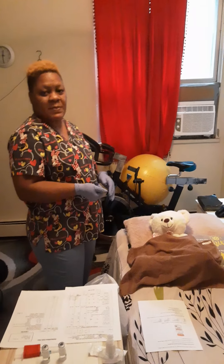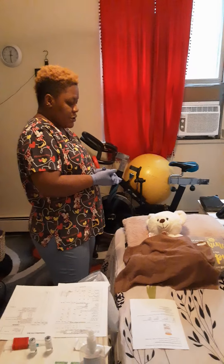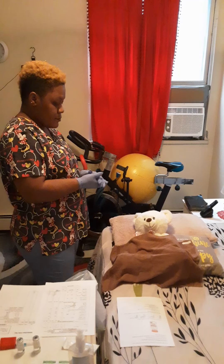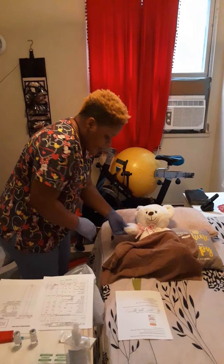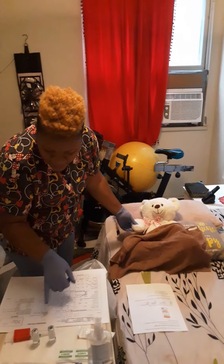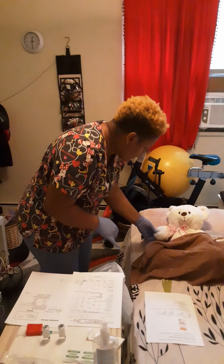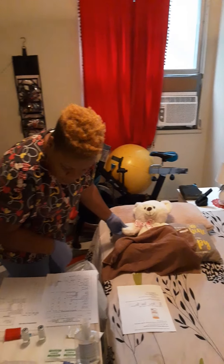I am going to introduce myself and make sure that I'm seeing the right patient. My name is Melissa, I'll be your nurse for today. Could I confirm your name and date of birth please? Tyson Bernard, December 12, 2007. I will check the patient's wristband with the medication admission order and the doctor's order to make sure there's the same name and date of birth.